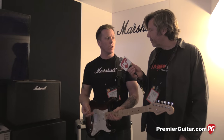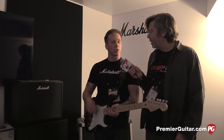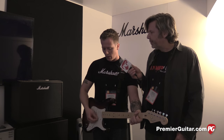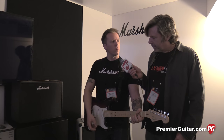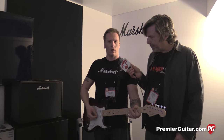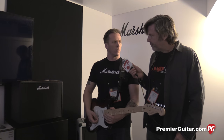What's nice about these amps for a digital amp is the responsiveness. So if I start doing things like rolling back the volume, it actually cleans up really nicely.